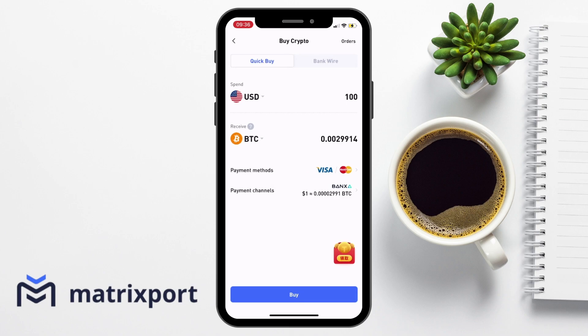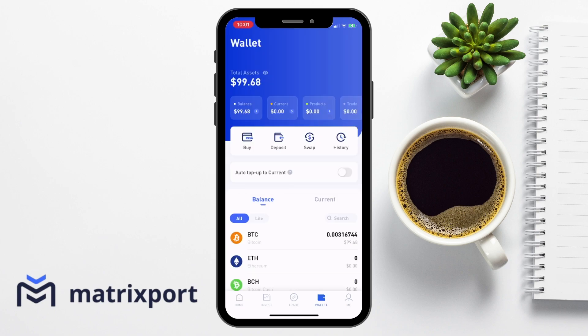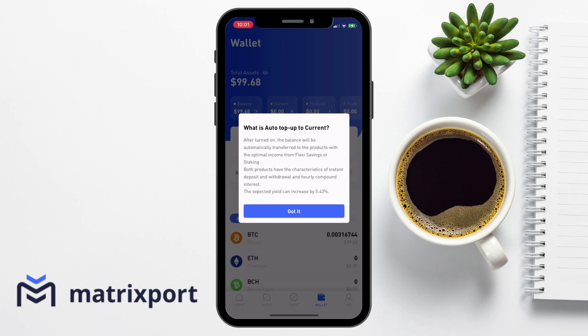I'm just going to go ahead now and send some Bitcoin across to my account. Then once your transfer is completed, these will display in your wallet under total assets. Underneath the option to buy, deposit, swap and view your history, you have the option of auto top up to current. This is where your balance will be automatically transferred to a savings product so that you're instantly earning interest on your crypto, in a flexi savings or staking product if that's available.